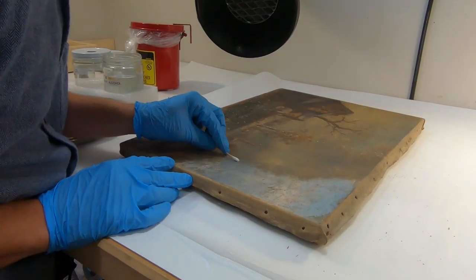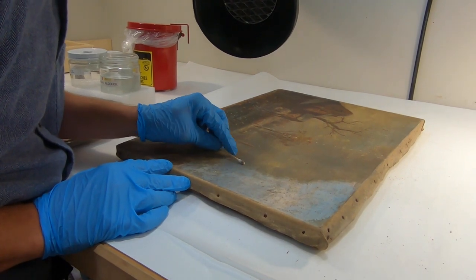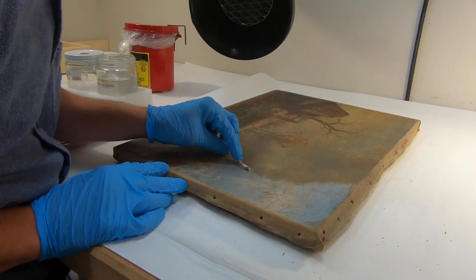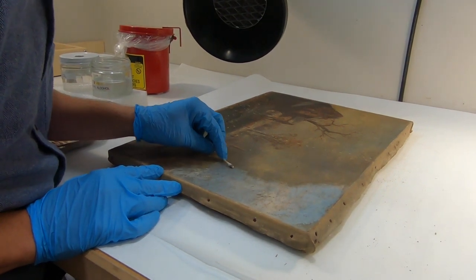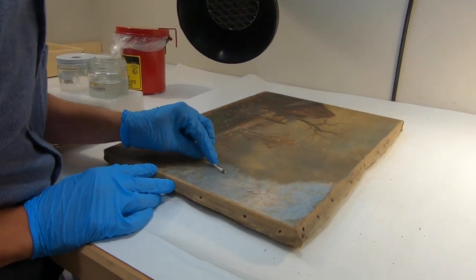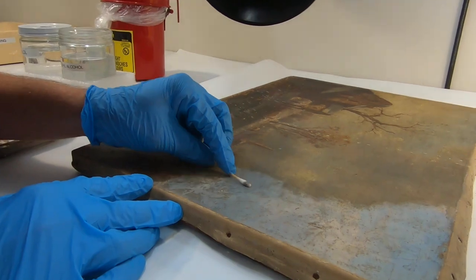As far as stretched canvas, the pigments are typically very similar and the varnishes that they use were in a small range too. So it's kind of a streamlined process of figuring out how long a painting is going to take and what it needs.